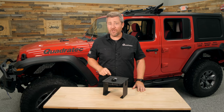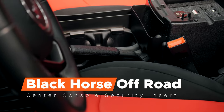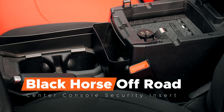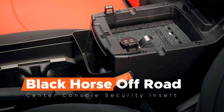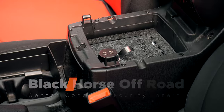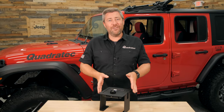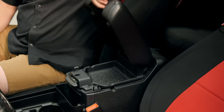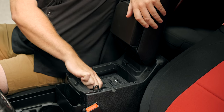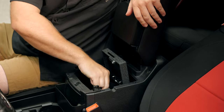So today we're taking a look at and installing a center console security insert from Black Horse Off-Road. This insert drops right into your factory center console in your 2018 or newer Jeep Wrangler JL, or your 2020 and newer Jeep Gladiator JT, and it secretly and stealthily converts your center console into a locking safe compartment, adding a whole other layer of security to keep your valuables safe when you've got them stashed away inside.